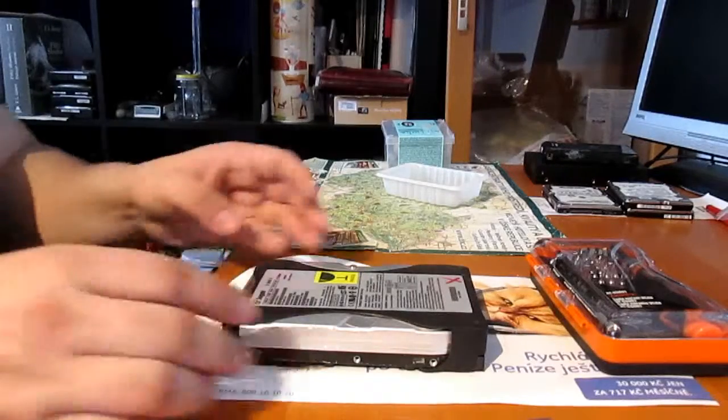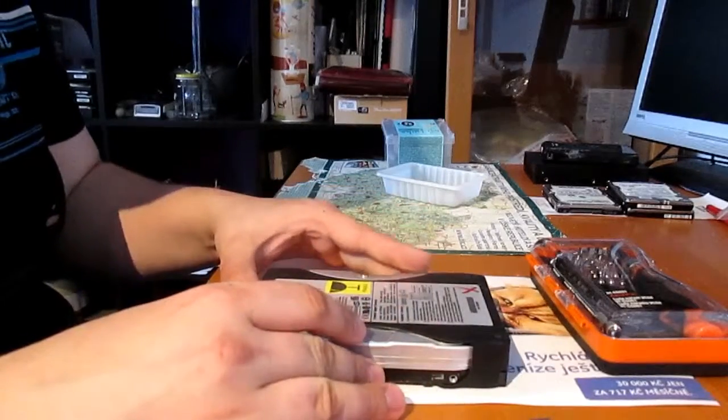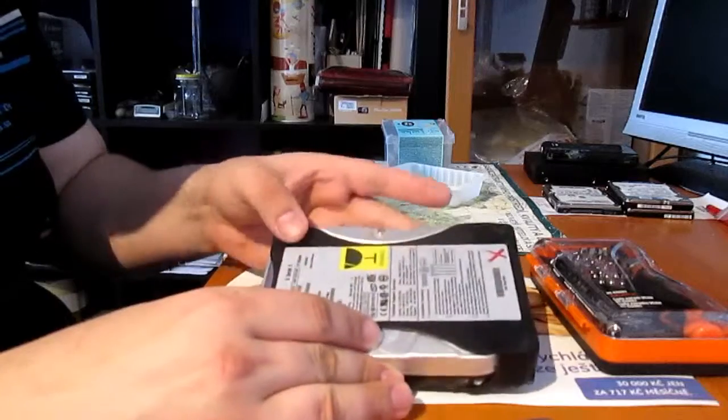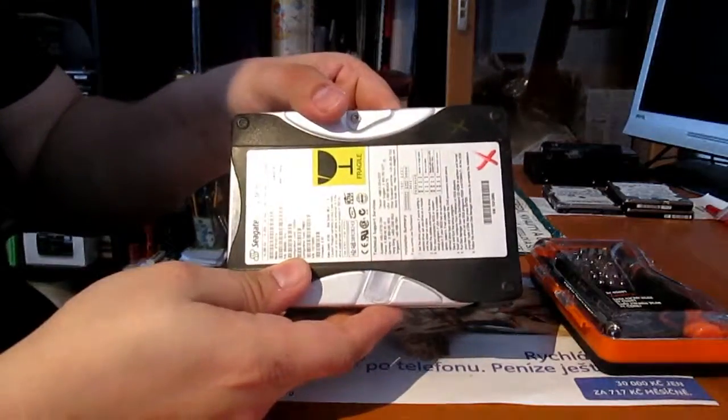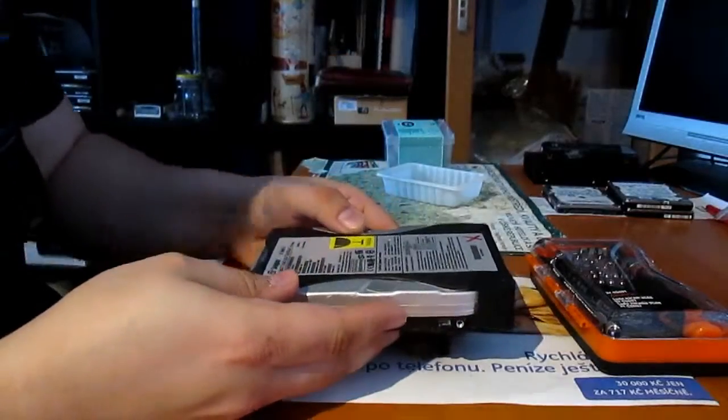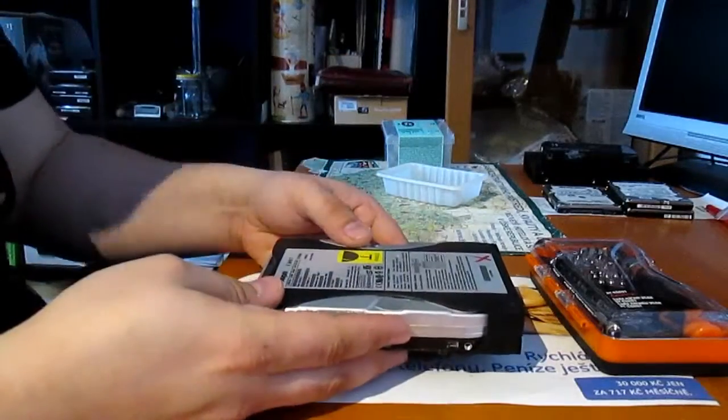Hello YouTubers, welcome to my fourth video on YouTube. This video will be about scrapping an old hard drive for aluminum, neodymium magnets, logic board, and of course for cash.